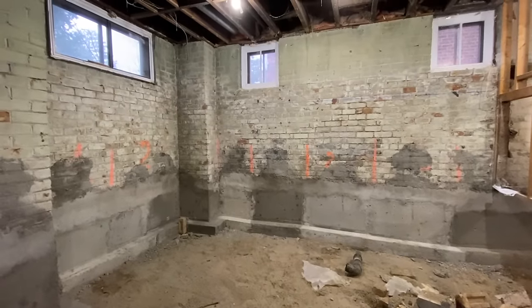We weren't able to remove the center section of the basement yet because this house is really wide and we've got a load-bearing wall right down the middle. I'll show you how we work with that if you've got a really wide basement that you're underpinning. You'll see now that we have underpinned all three sections.